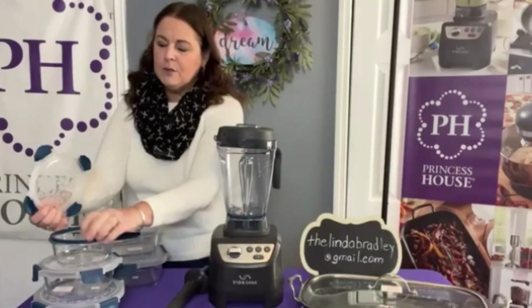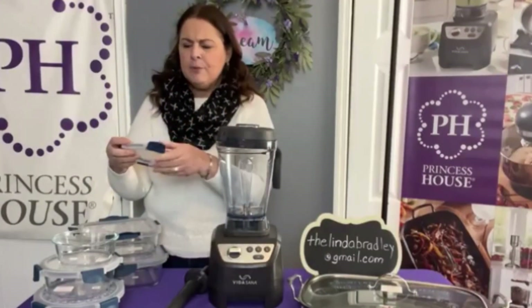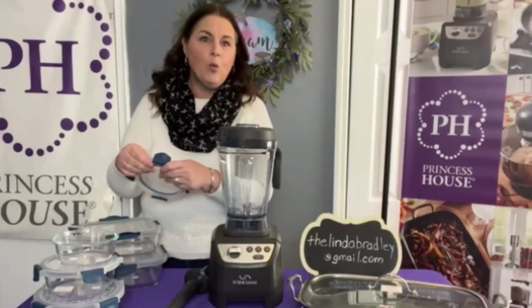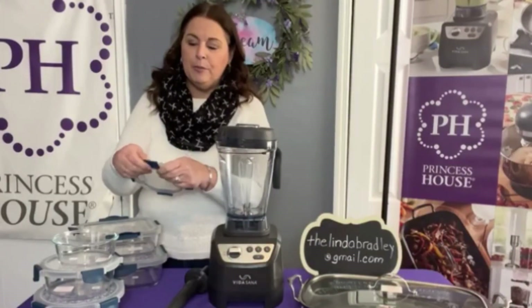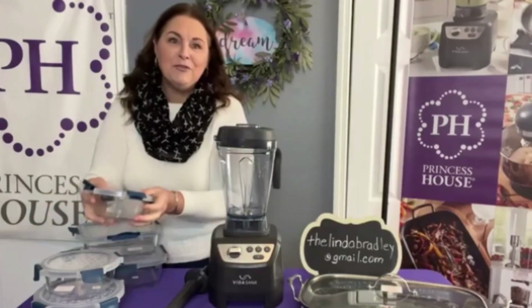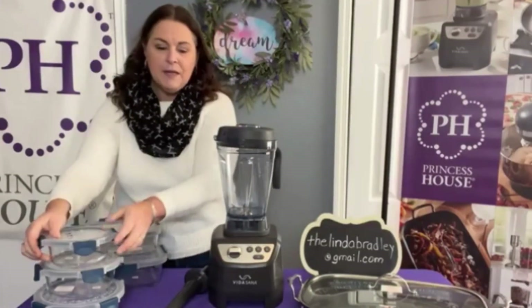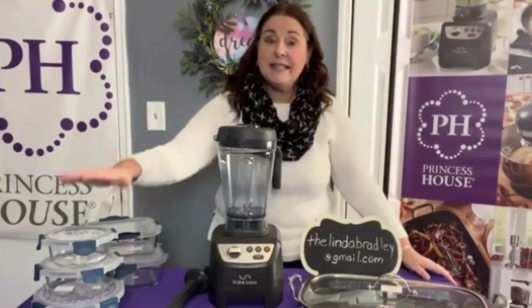The lids have silicone and BPA-free plastic with a gasket around them that actually comes out so you can wash it. If they're a little stiff when you first get them, wash them in warm water to soften things up. I love the fact that you can bring soup to work and not have to worry about it spilling in your lunch bag.